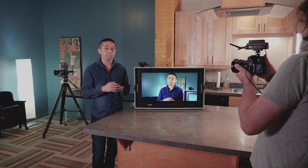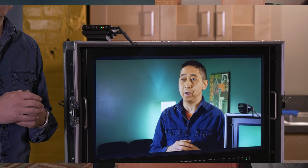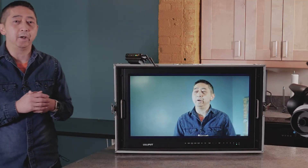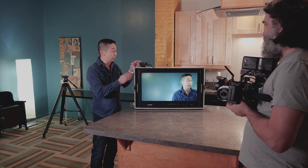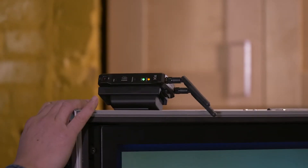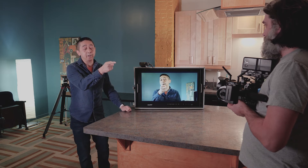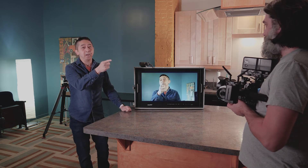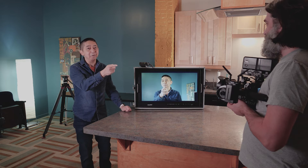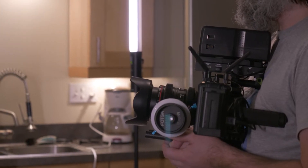We're going to now try it out with the Blackmagic Pocket Cinema Camera 4K. Now we are back with the Hollyland Tech MARS-300 connected to the system. We have the receiver connected to a 10-bit Lilliput 28-inch monitor, and the transmitter connected to the Blackmagic Pocket Cinema Camera 4K — or BMPCC 4K, because that's a really long name.